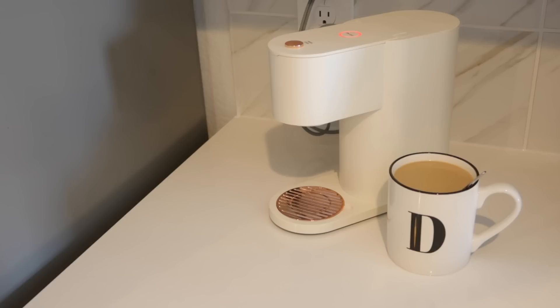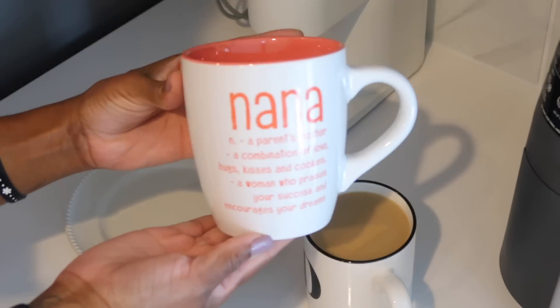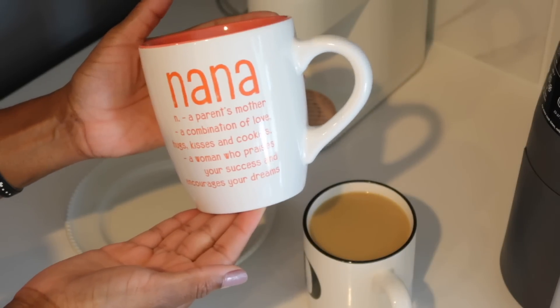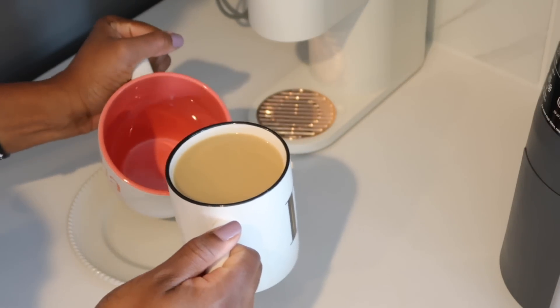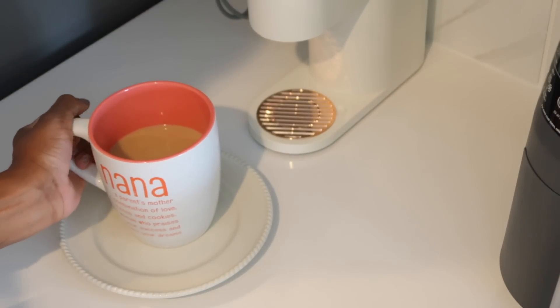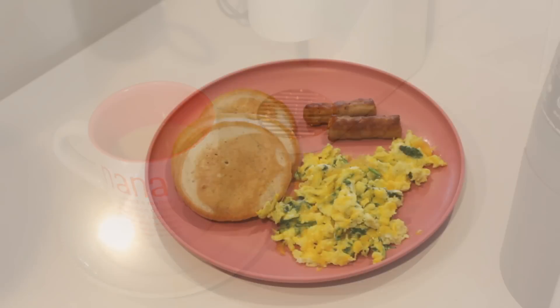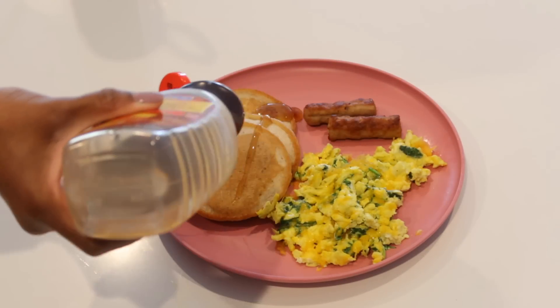I'm going to leave a link down in the description box below so you guys can check it out and get yourself a Light and Easy coffee maker for your home as well. Now I almost forgot — we have a Nana cup! I'm going to pour the coffee into the Nana cup so that Nana can be nicely surprised with her cup of coffee. And there we go — we got the brunch, y'all!